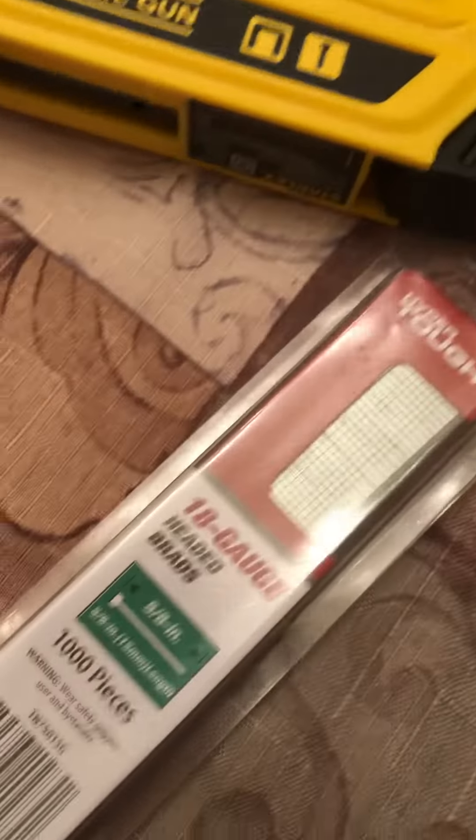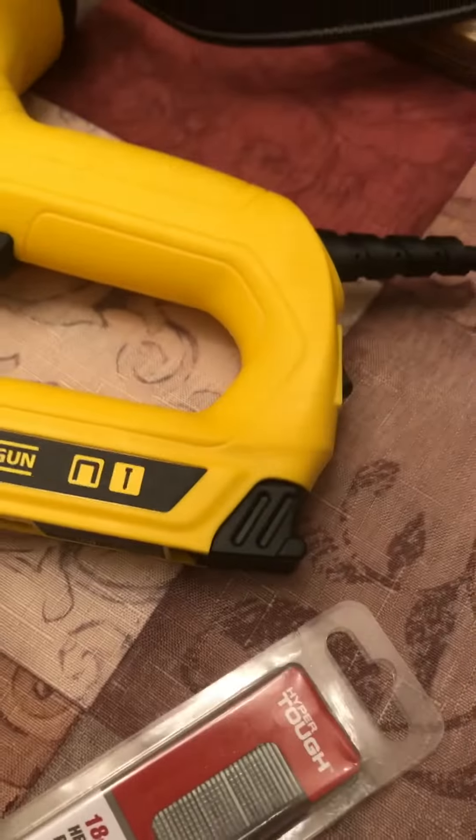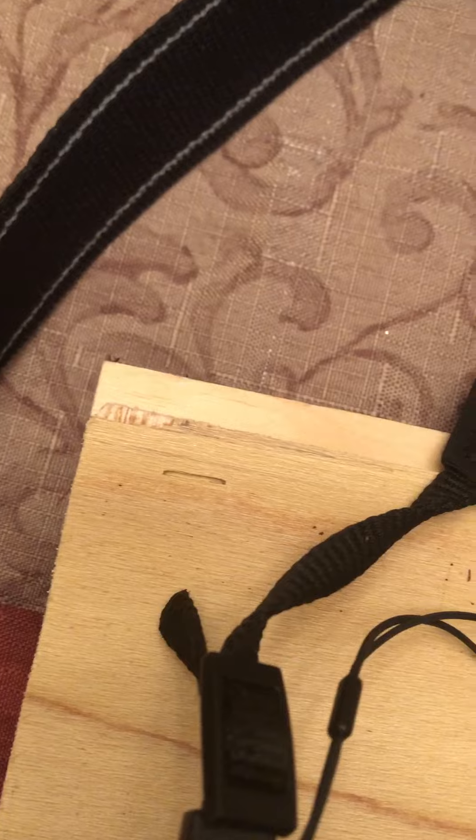These are the right size nails that I got. They're 18 gauge, and that's what this said — it takes 18 gauge. So why in the world, when I did it, they came out looking like staples and they did not go through like a nail.